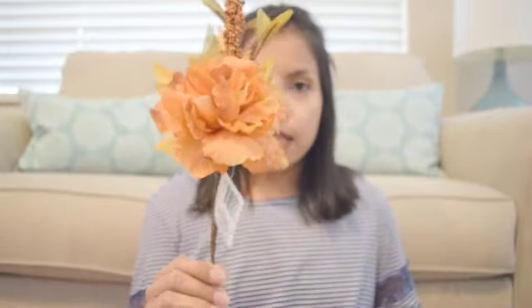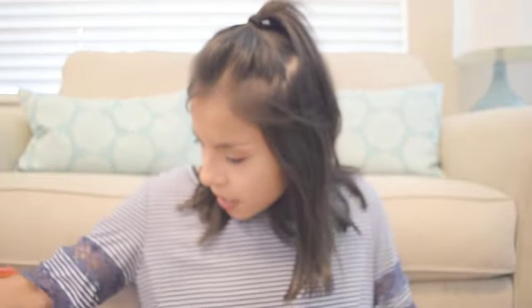A new floral I picked up was this little pick — I really like this flower. I keep getting the same type of flowers, I can't stop. I got two of them and I'll try to move quickly through these.